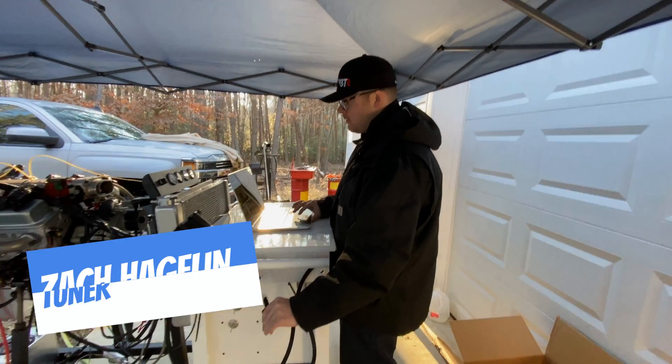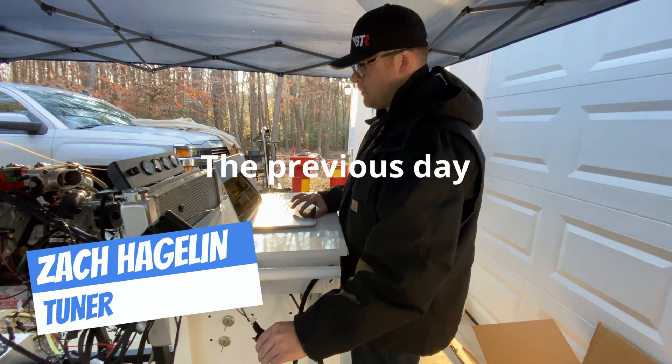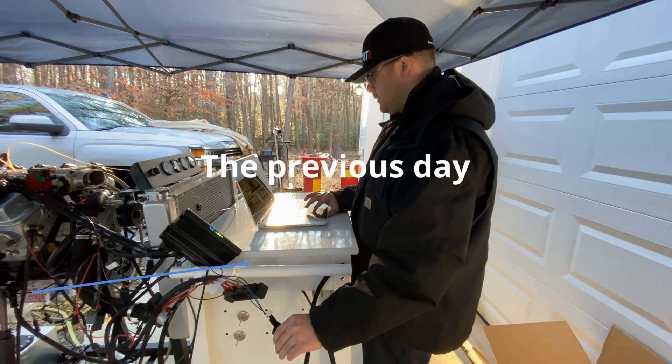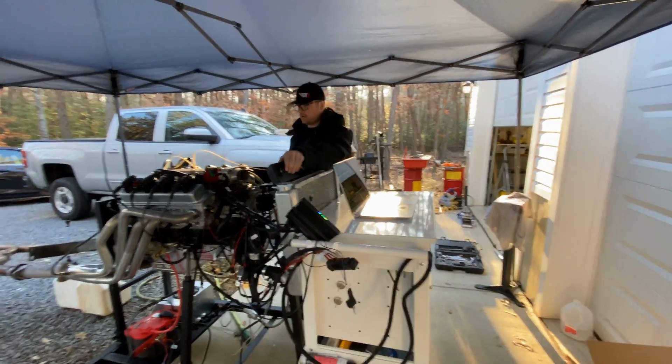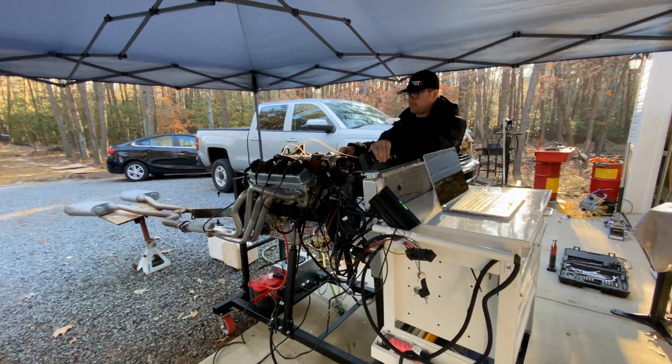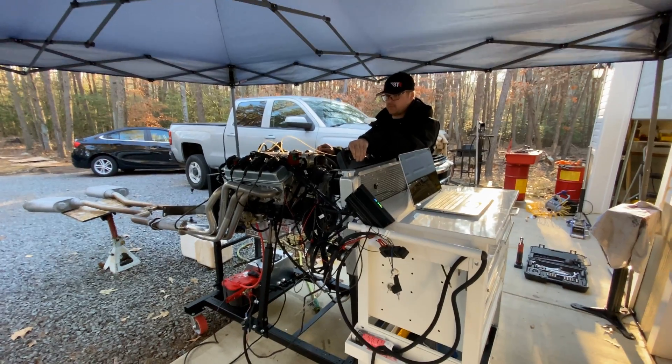Check this out — the Holley Terminator. We just got the wideband adapter, and Zach has just come over for a second because we want to watch it for a few seconds to see if the wideband is working.